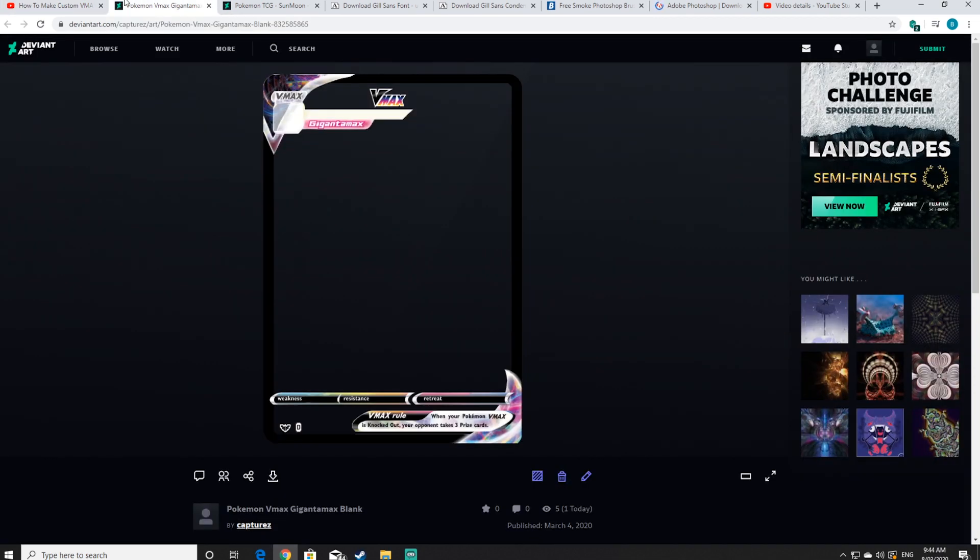Once all the tabs are open, click into the first tab. This tab is the blank VMAX card layout that I created for this video — this will be used as our VMAX card template. Click that download button.